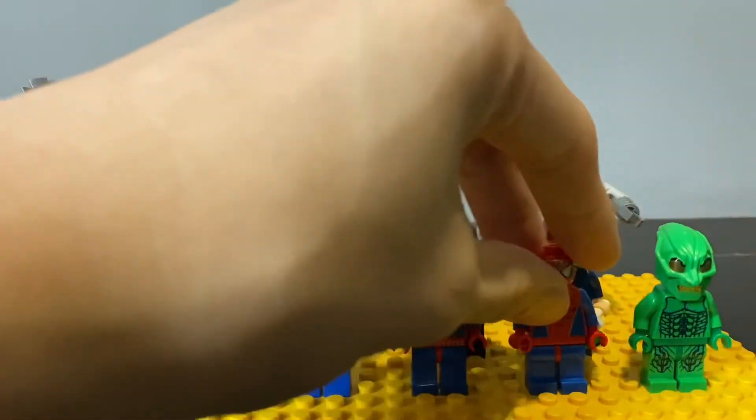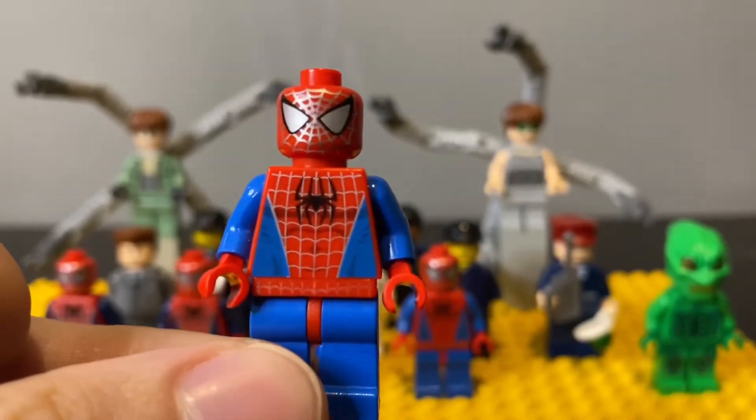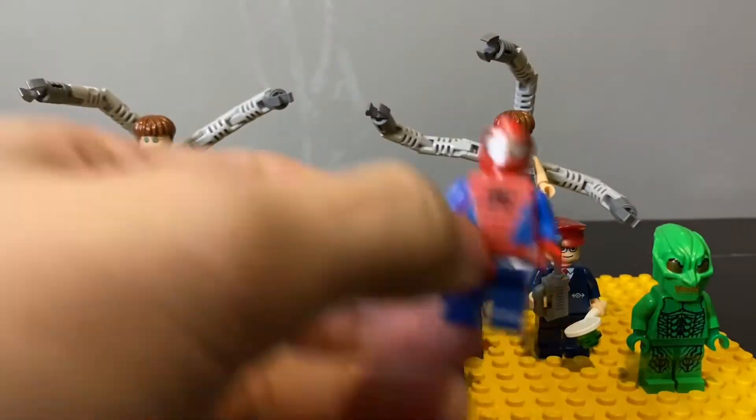Here we have the lighter blue version of the classic Spider-Man, also all in great condition. These two are the same.